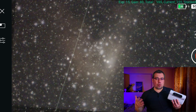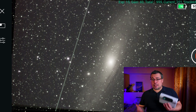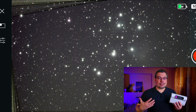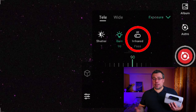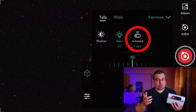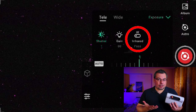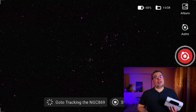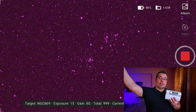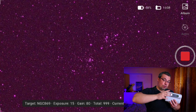You may wonder why this is happening. This happens because you are using the Dwarf 2 with the default settings in the Dwarf Lab app — specifically with the IR pass filter enabled, or IR cut filter off. Having the IR pass enabled allows infrared light to reach the imaging sensor of the Dwarf 2 telescope.